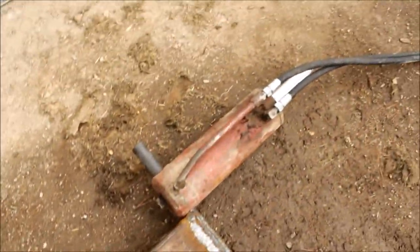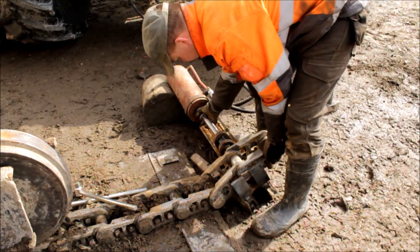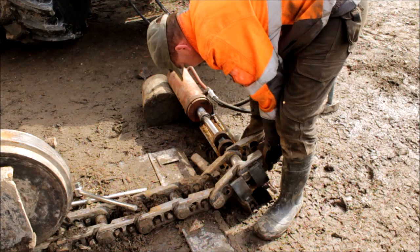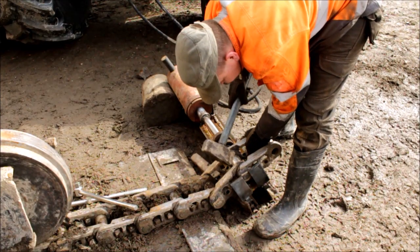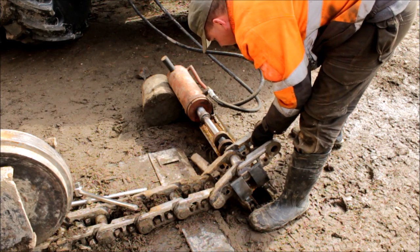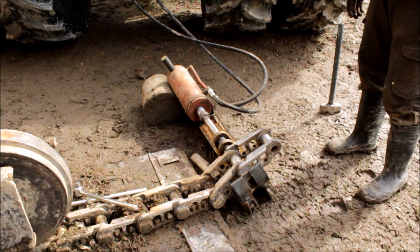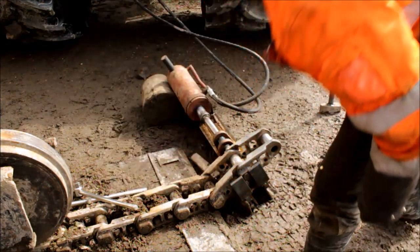Here we go. I'm going to use the straight to the side. We're going to take a lot of right to finish. You can take a look at the — it's a little bit more than a millimeter.